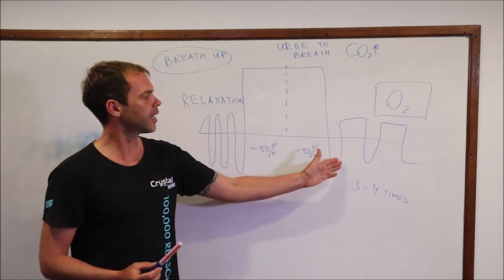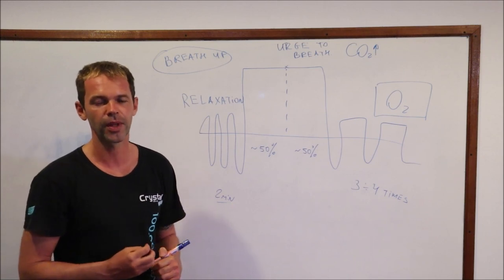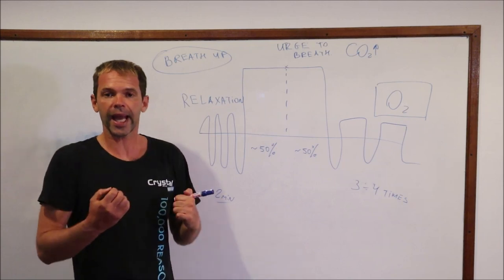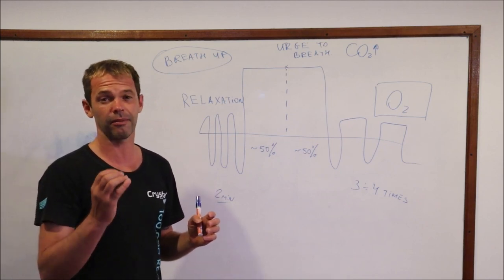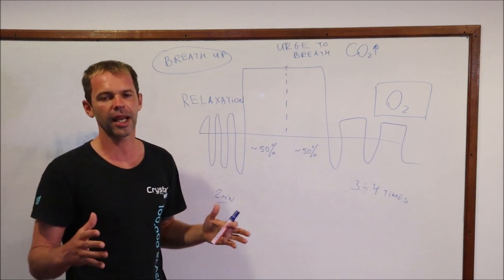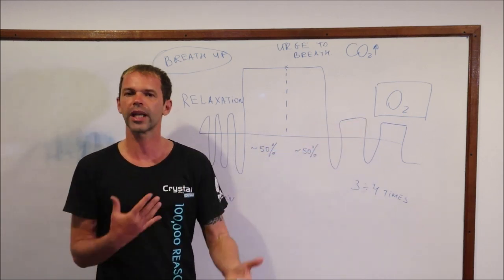When you finish your breath hold, here we have a really important part — we call it recovery breathing. I'll hold my breath for five seconds and then do my recovery. What I'm doing is quickly inhaling and then passively exhaling. Some people do recovery breathing with a hook — you inhale, hold it for a second, and then passively exhale. It's more of a preference. Why do we call it recovery? Because we try to recover the level of oxygen as quickly as possible.